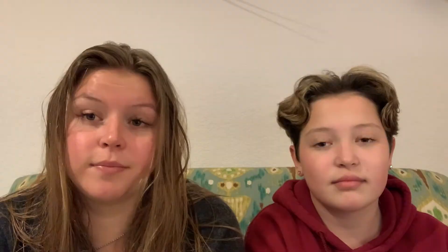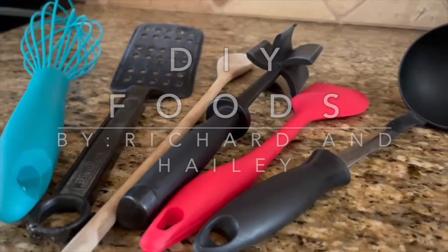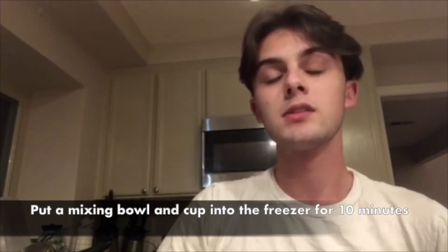I am craving a blizzard from Dairy Queen right now. Well, DIY Foods is going to teach us how to make one. Hi Titans, I'm Richard and this week I'll be showing you how to make a Dairy Queen blizzard. First thing you want to do is take your mixing bowl and the cup of your choice and put them both in the freezer for about 10 minutes so they can get really cold.